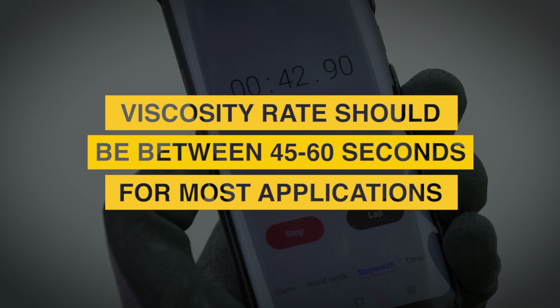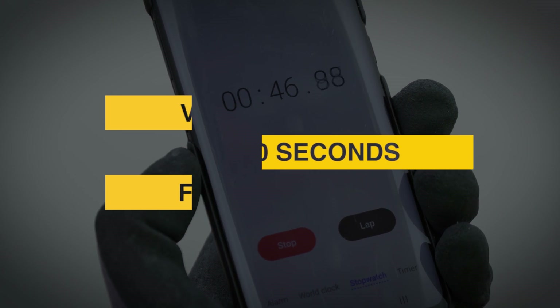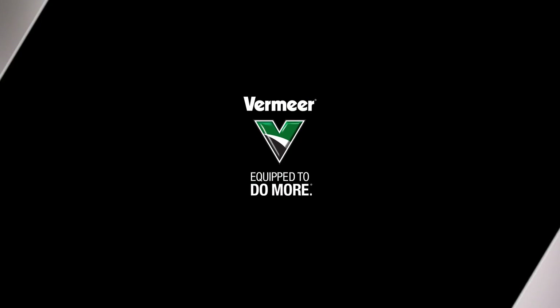You should aim for a viscosity rate between 45 and 60 seconds for most drilling applications. To learn more about measuring viscosity of your drilling fluid, talk to a Vermeer representative.